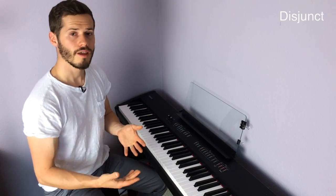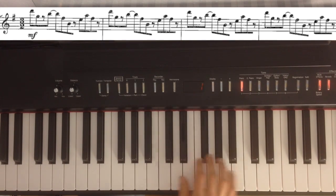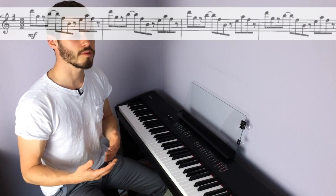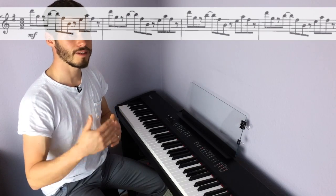This ostinato is a one bar pattern and it's very angular and disjunct. This means that it has lots of large intervals and leaps about up and down. The ostinato sounds like this. As you can see, there's no stepwise movement at all in this ostinato — it's made up purely of leaps up and down.